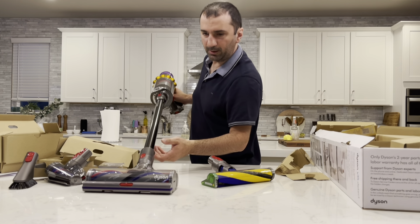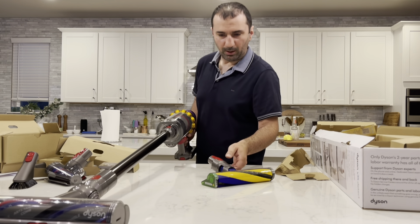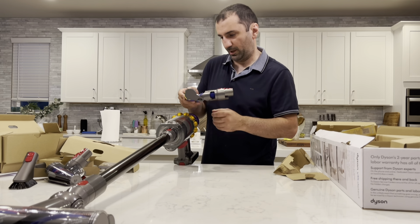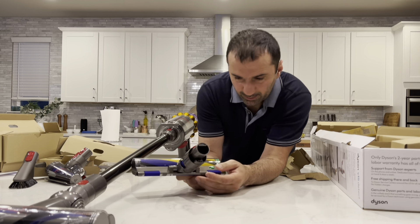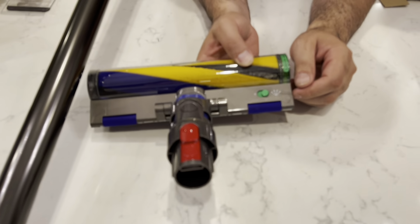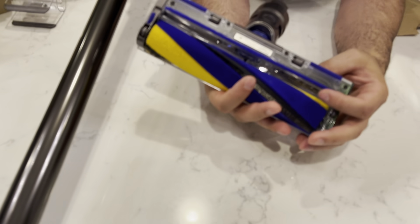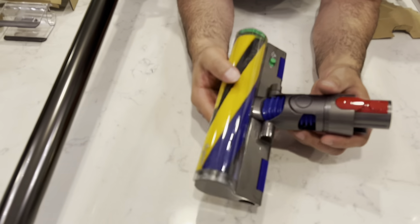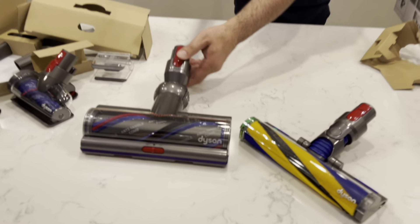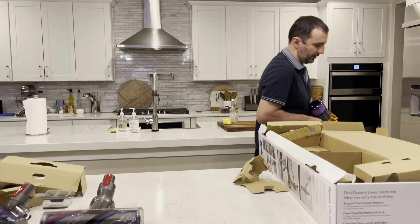Register your machine — again, they really want you to register it. More attachments. This one looks like a holder for attachments. And this thing over here is a little platform — you can attach it to the wall and hang your Dyson on the wall. We'll leave it here for now.